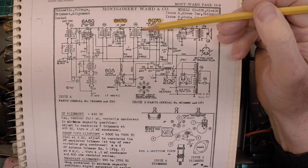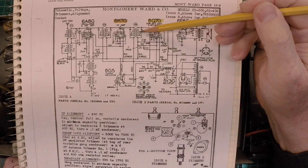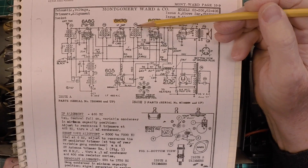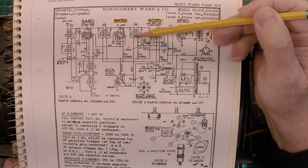Let's pick up where we left off. We verified that the secondary of T4, that second IF transformer, was good. Let's repeat the same process for T4 on the primary side here on the left side.